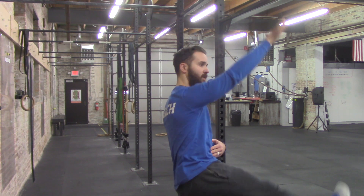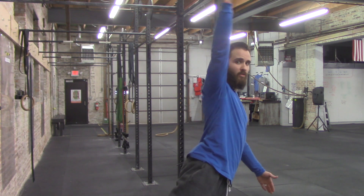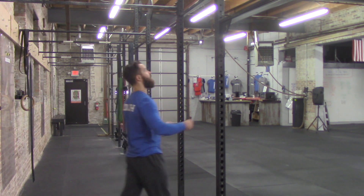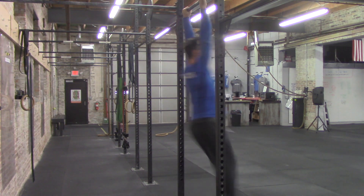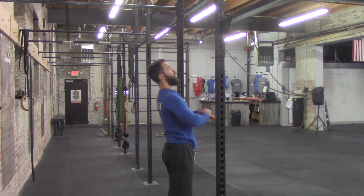Tip number three: when you hit the bar with your toes, don't just let the feet fall straight down. You need to create enough momentum to get back into your arc hold. A kip is a hollow body into an arc body, so as soon as I come through and touch the bar, I close into the hollow body position, touch the bar, and then come back into the arc body position. If you just drop your feet straight down, you go into an uncontrolled swing with no momentum.